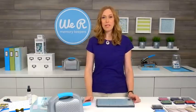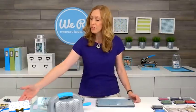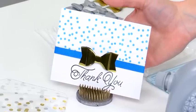Hi, I'm Allie Dosdall for We Are Memory Keepers, and today I'm going to show you how to create a simple but elegant thank-you card using the letterpress.